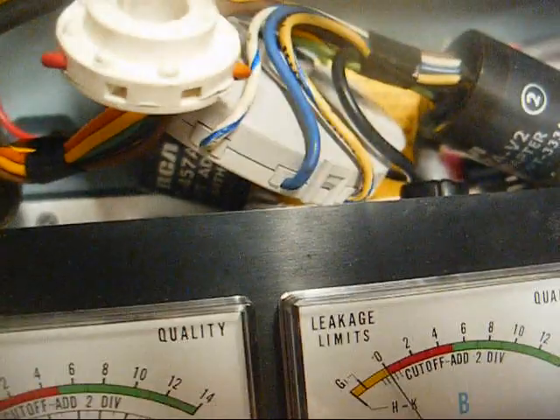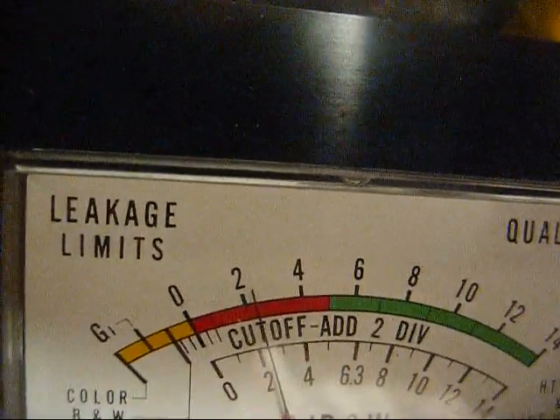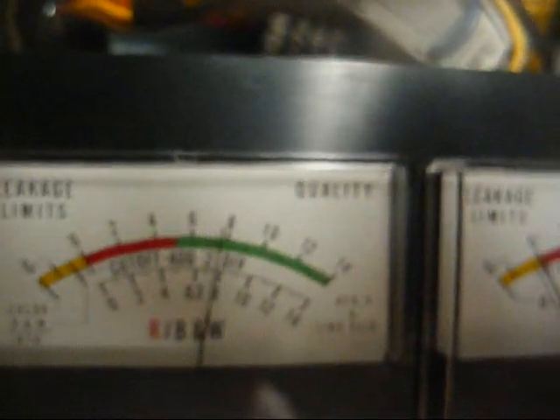HK short — good. G1 short — good. Cutoff — those little marks are very hard to see on here — we're going to say that's good. Quality — the tube is still fine, so whatever's wrong is a circuit fault. This is when I wished I had not given away all of my Sam's Photofacts. Years ago, when I thought I was done with TV repair, I gave away about 10 cabinets of Sam's Photofacts.